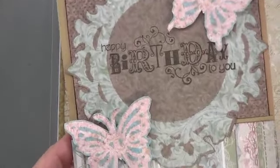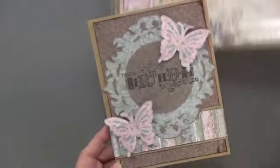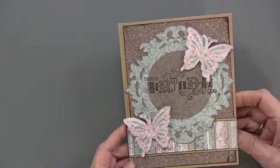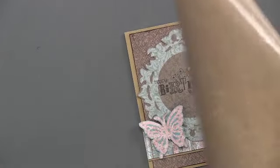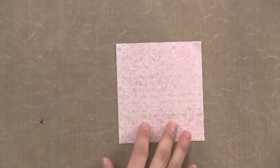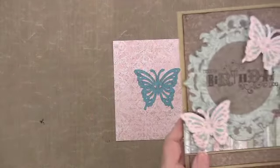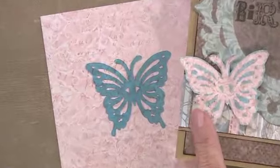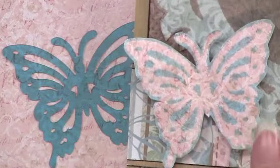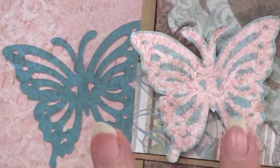This is using the Handmade Memories paper pack, which is one of the most popular. The new technique is to use these stencils on pattern paper. We've used them on plain card stock and on specialty paper, but not on pattern paper so much. That's very cool looking. You kind of have to think about what color your ink is and what color your paper is — you don't want a paper too dark because then your spray will not show up.